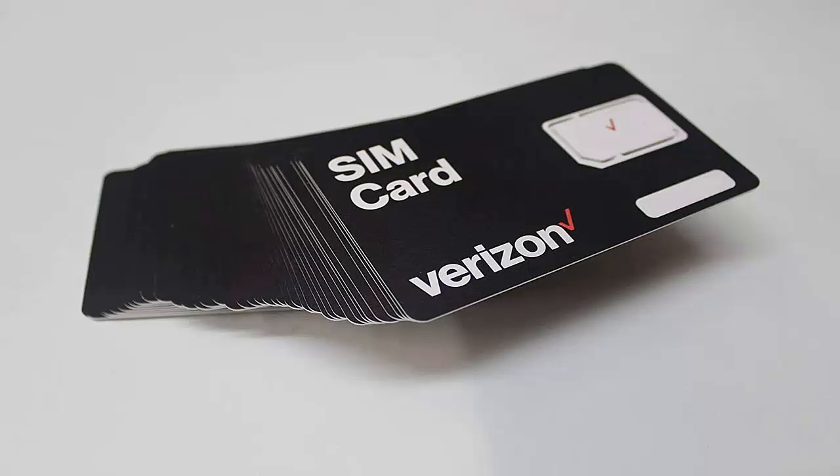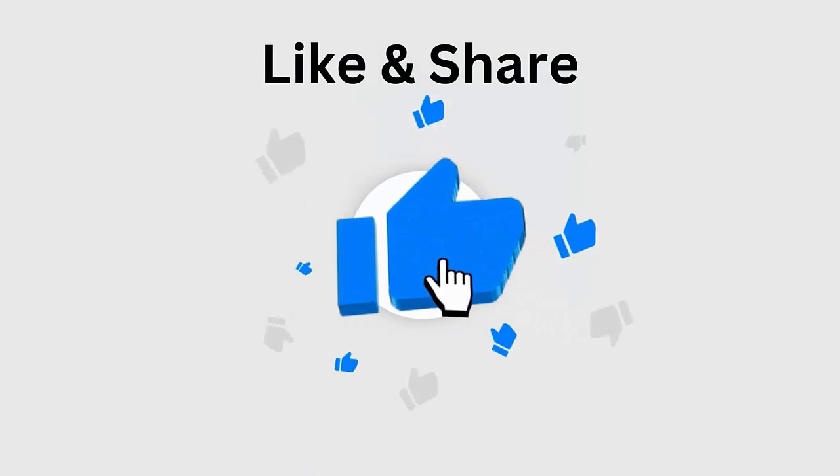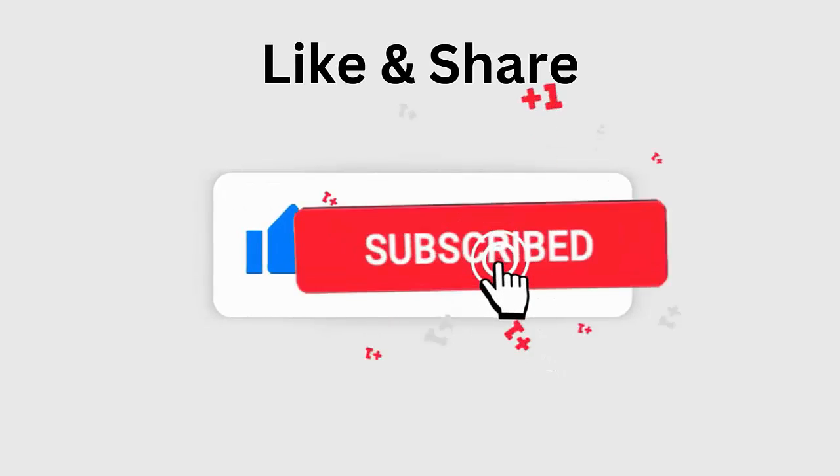Before going to the fixes, don't forget to like, subscribe, and click the bell icon to get the latest notifications.